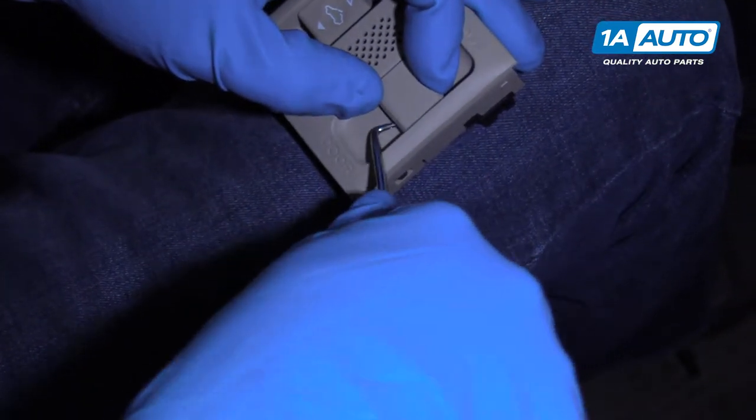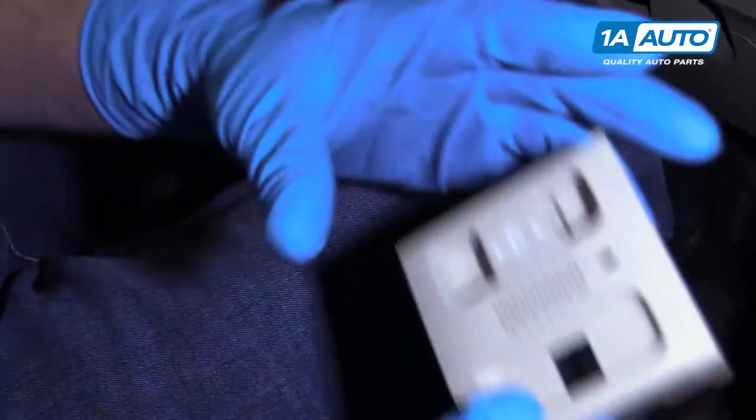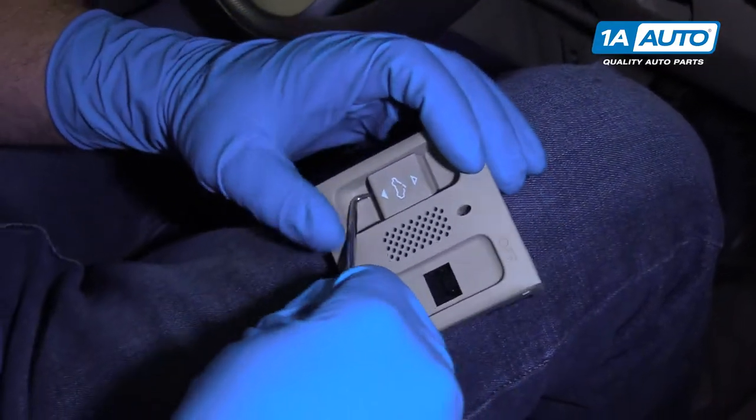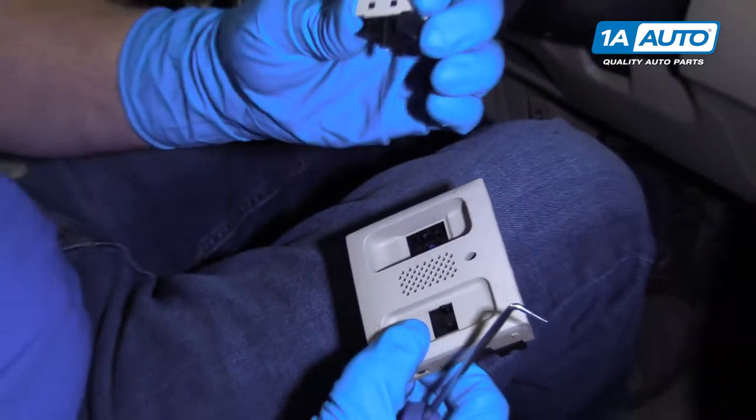Should be able to get that off. We'll get this switch off the same way — just pull it out, just like that.